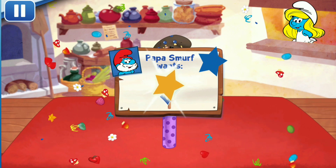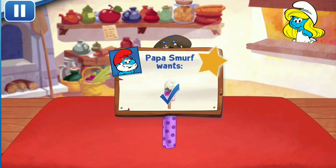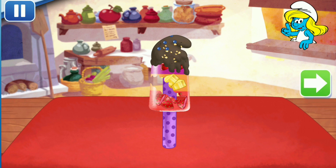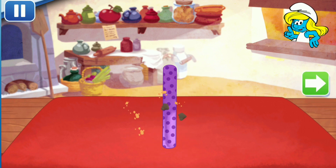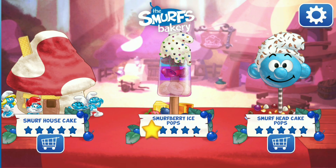Yay! We've built Papa Smurf's order! To eat your dessert, just tap on it! Whenever you're ready, let's choose our next dessert.